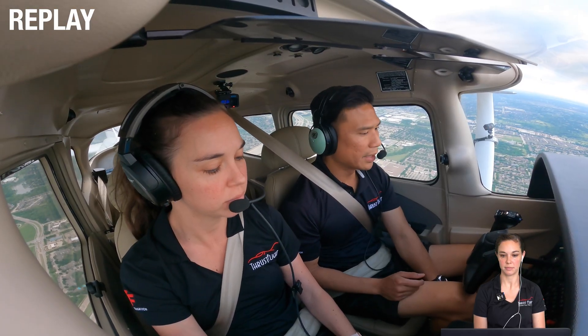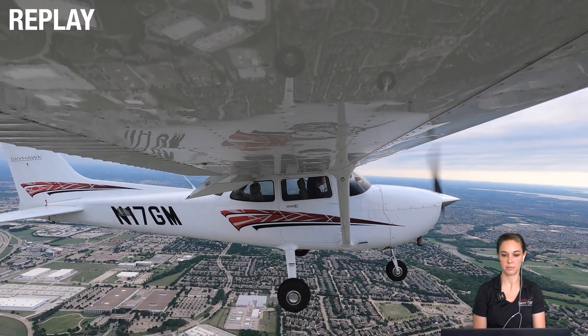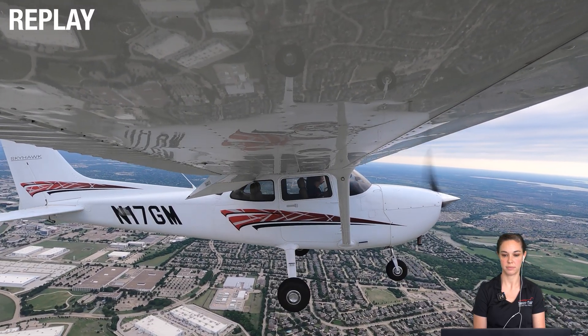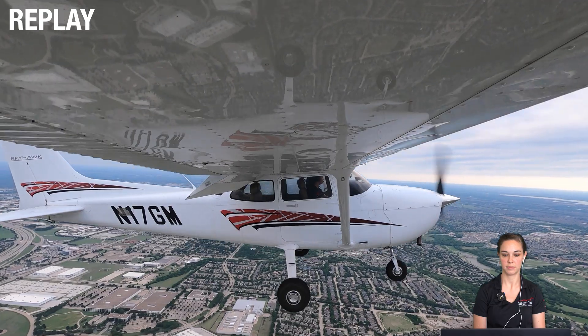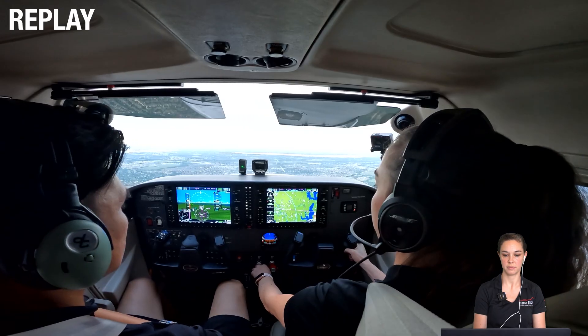We can pull power back a little bit more and put flaps full. Flaps to 30 degrees. What speed am I looking for? I'm looking for 45 knots.